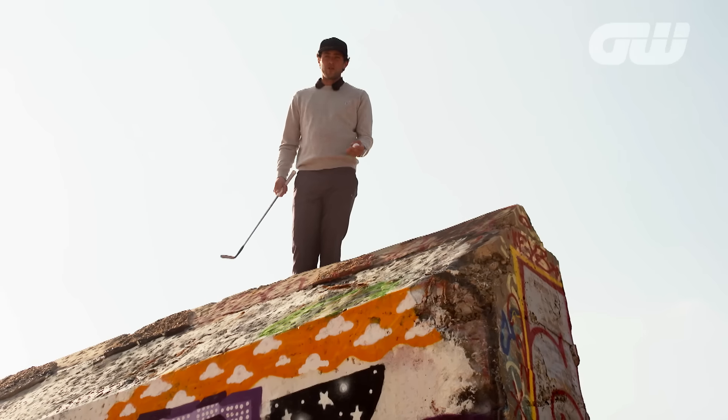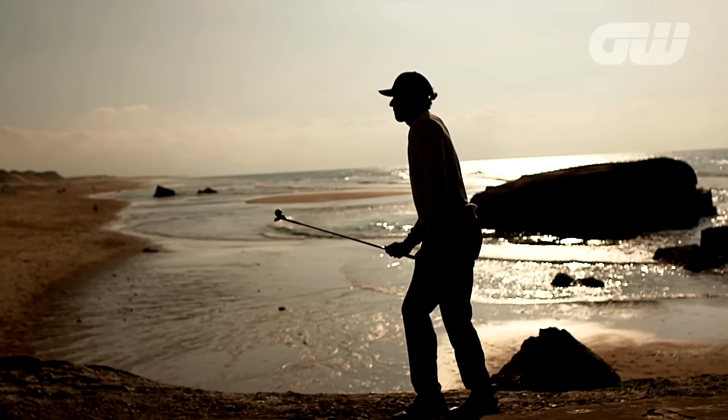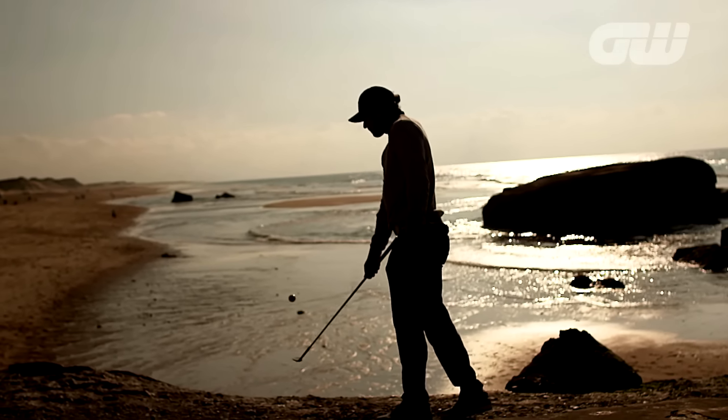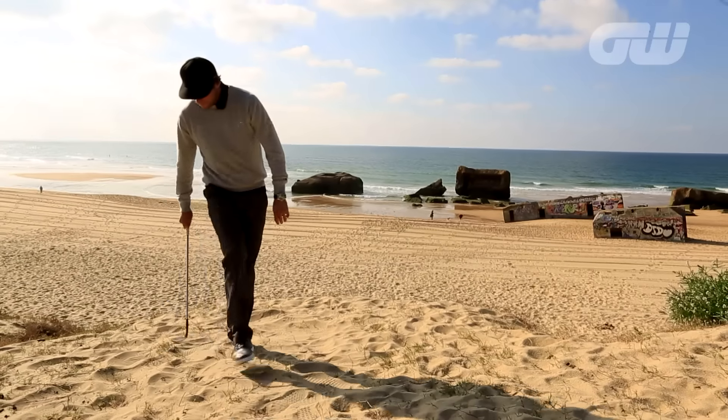Now we'll show you different tricks in different spots. I hope you enjoy it. This is Golfing Instructional with a Twist, and today it's time to try a Nicholson Special.